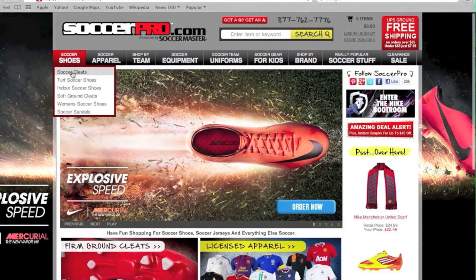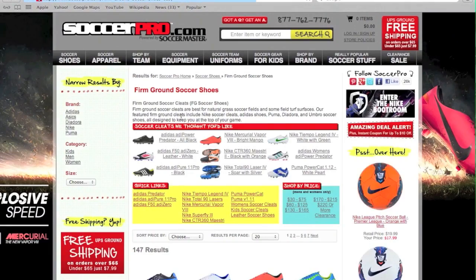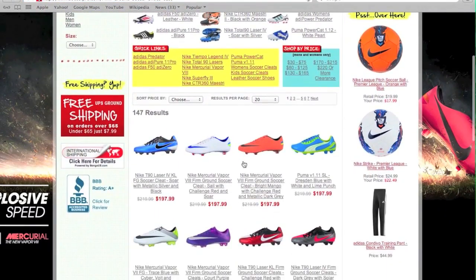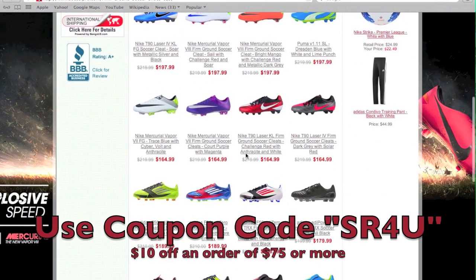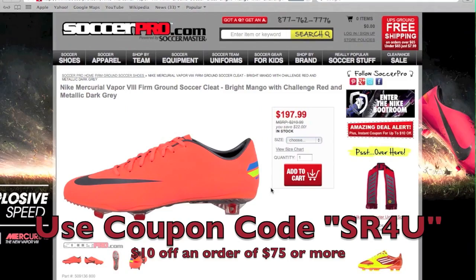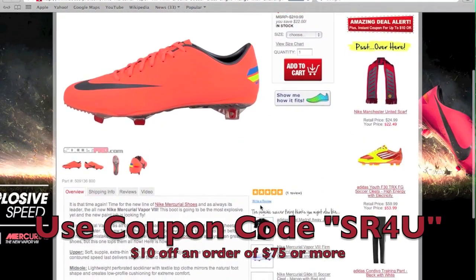This video is brought to you by SoccerPro.com. Be sure to visit SoccerPro.com for all the latest soccer gear at everyday low prices with no membership fees. Don't forget to use coupon code SR4U at checkout for $10 off a $75 purchase, plus free shipping within the US.